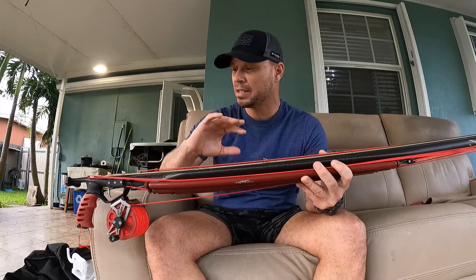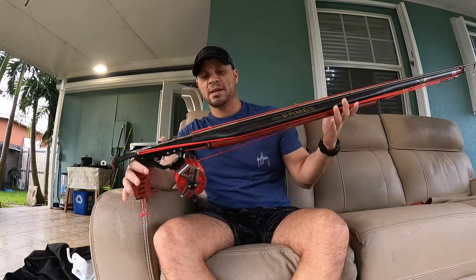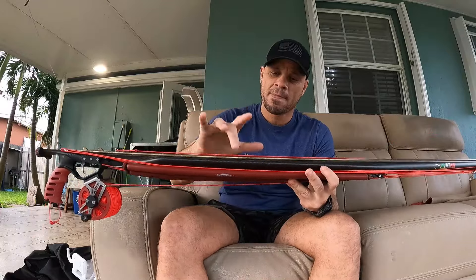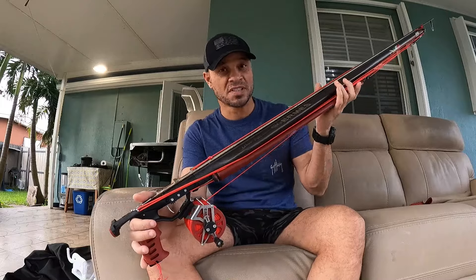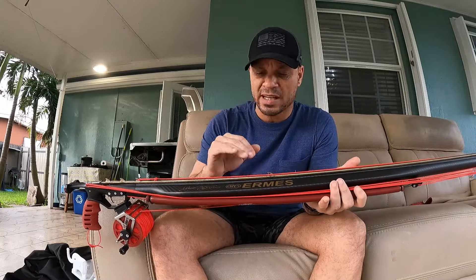We're going to make some comparisons with other brands so you can see that the price-to-quality ratio is above the limit, so to speak. First of all, the tube — the tube is carbon, 26 millimeters, 135 as I mentioned. The tube itself doesn't have much to talk about; it's simply a tube with a matte finish without much shine, and I love it.